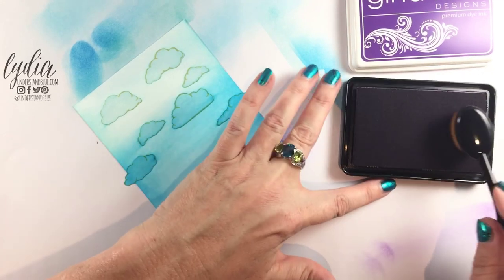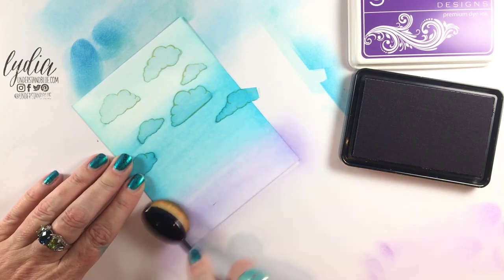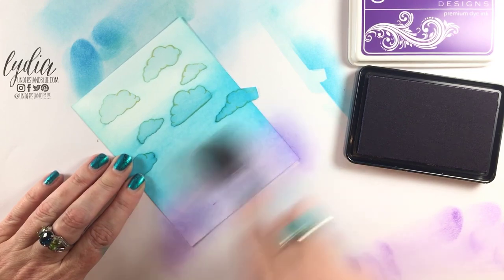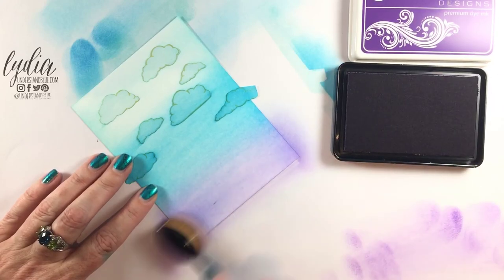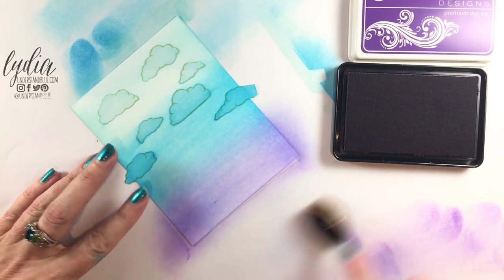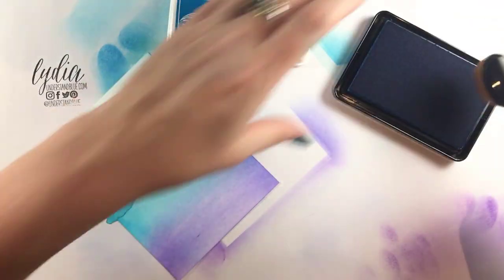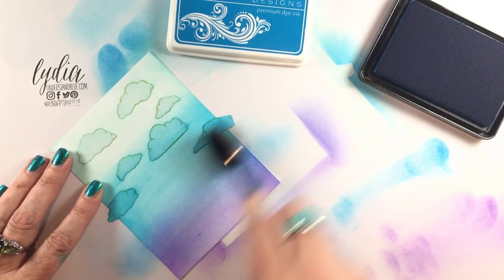I'm in the habit of wiping a brush off on my mat after I ink it, but you really don't need to do that. That's my muscle memory from having less great blending tools — even from when I used to ink blend with just an old yellow sponge, you'd always have to get it off on your mat so you didn't get a big splat in the middle of your project. You really don't need to do that with these brushes. I'm coming back to blend the transition between the blue and the purple with just a tiny bit more blue.